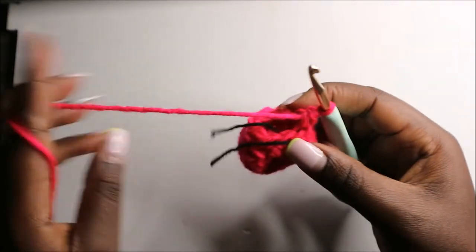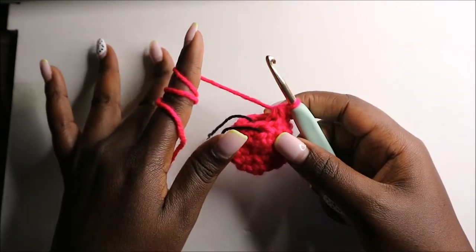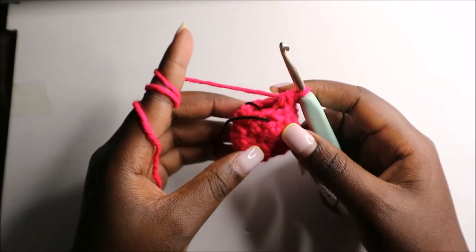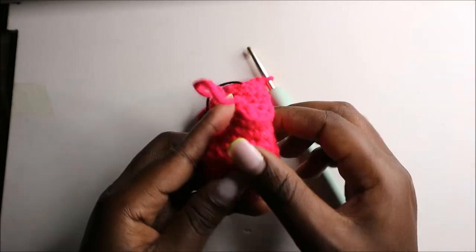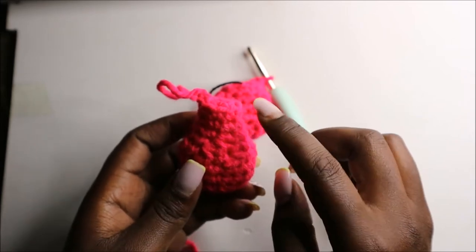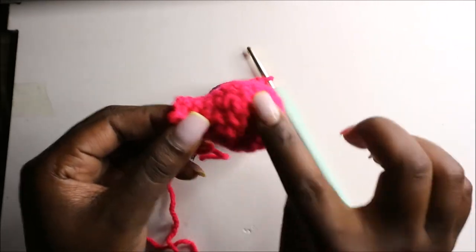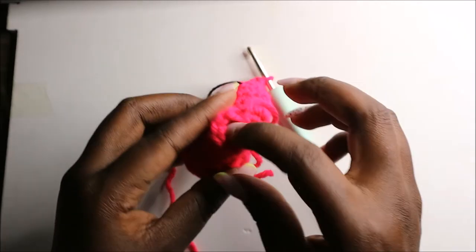For the next three rows, row eight through row ten, do single crochets all the way around in each row for a total of nine stitches per row. When you get to the end, cut off the yarn long enough for sewing and then stuff the bottom part. After that we are going to make the arms.